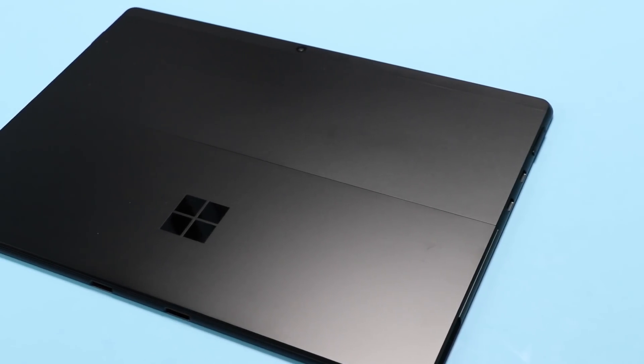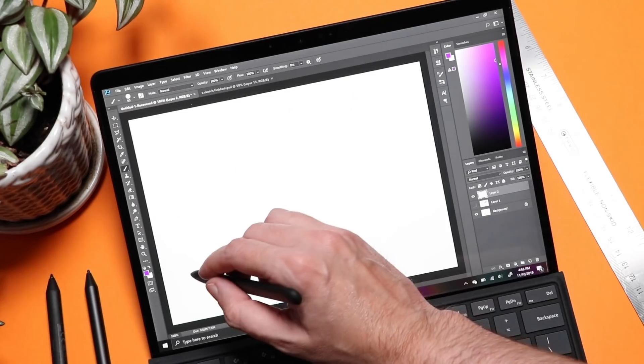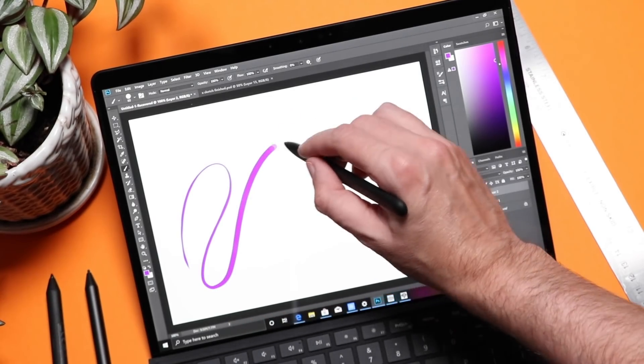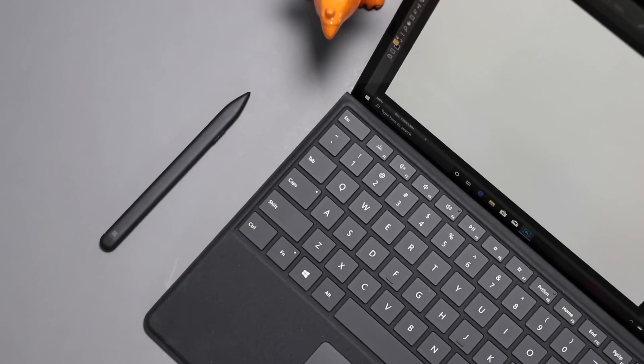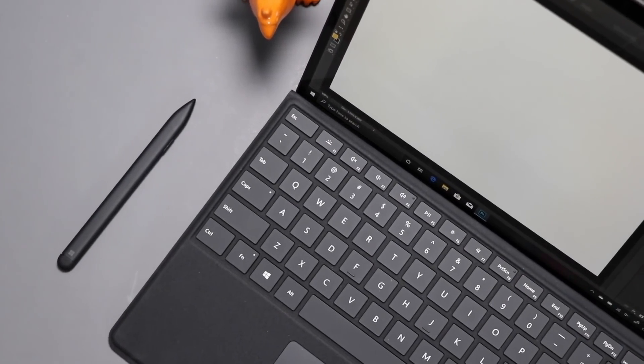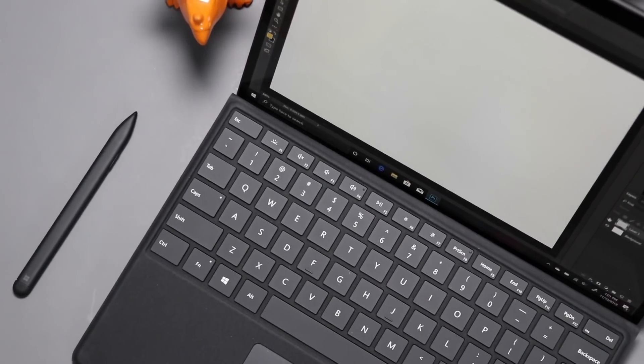This video is sponsored by Squarespace. Recently Microsoft announced an update to their Surface Pro X, their ARM-based Windows 2-in-1 computer. In my initial review last year I gave it an incomplete grade, so today we're going to take a look again and see how many of those holes have been plugged.